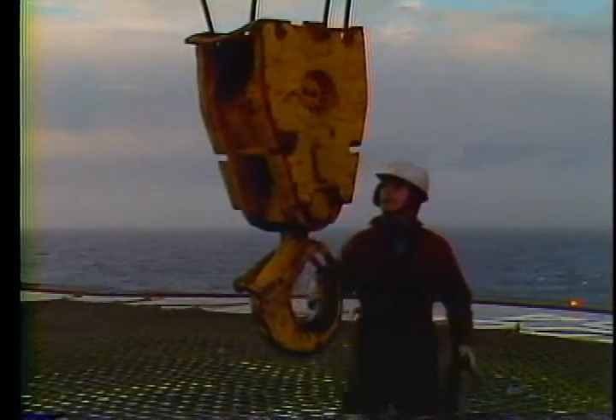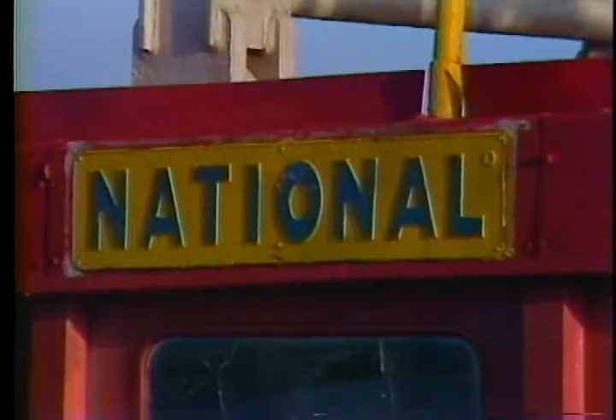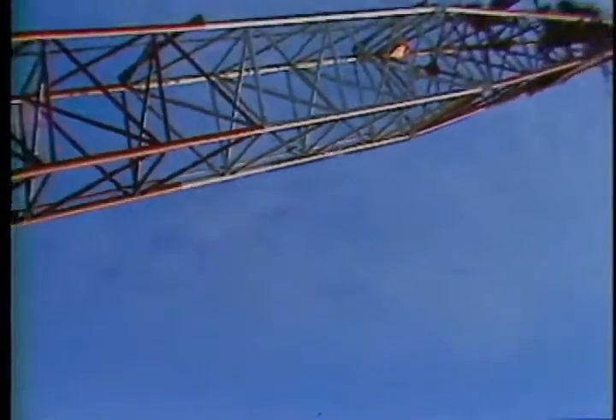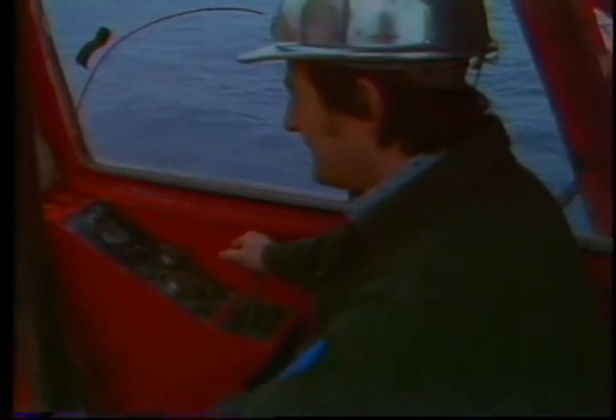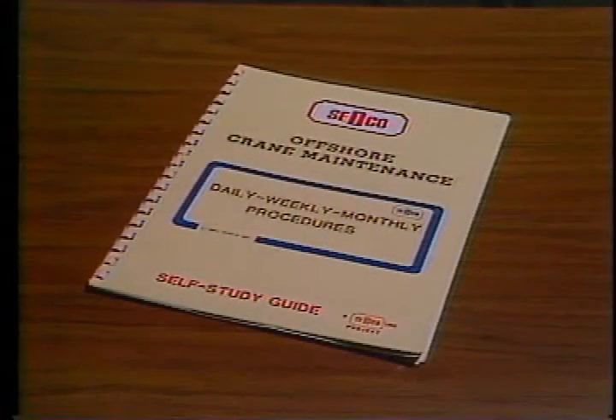We'll show you the areas that you need to watch out for, as well as the regular lubrication and inspection points. Most of our rigs have National cranes and that's what this program will concentrate on. However, if the type of crane you operate is not a National, you should still watch this program because most of the things we'll talk about apply to all cranes.